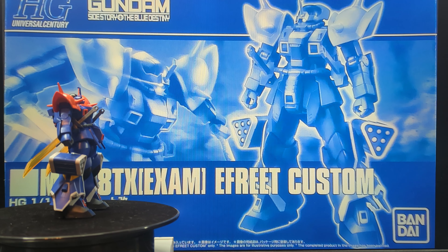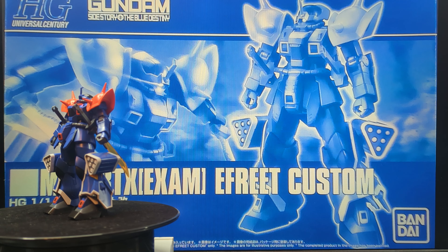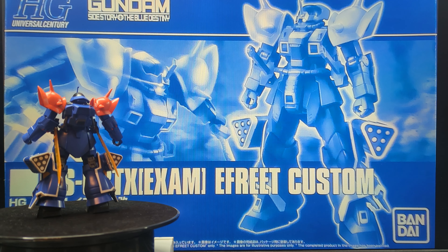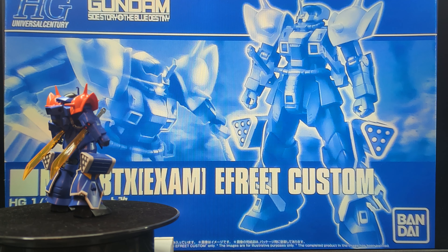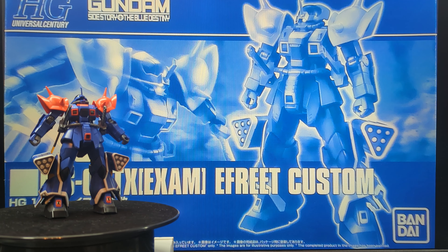And that's all there really is to say. While it is unfortunate that both Efreet's are Premium Bandai, I do believe the Custom is by far the superior of the two. Now if you are going for a collection of all of the Efreet's, of course get both. But if you are looking at just picking up one or the other, I would really recommend the Custom over the Efreet Noct.